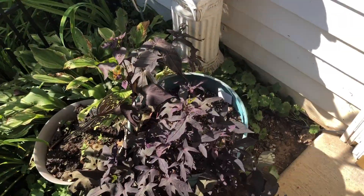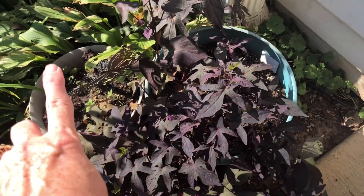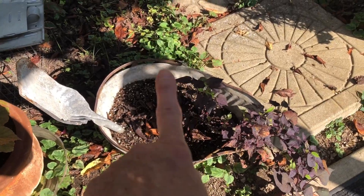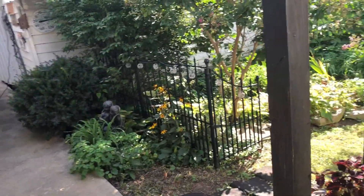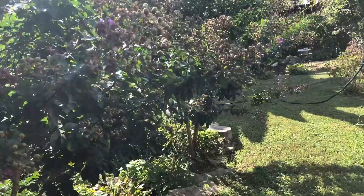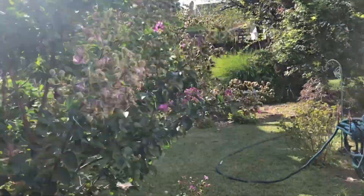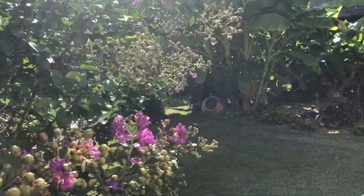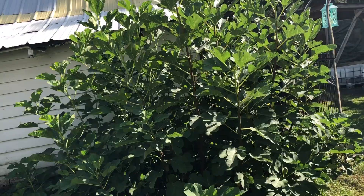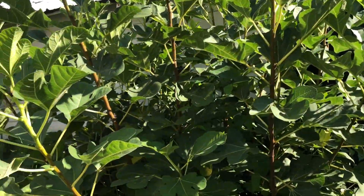I'll just pop a mum right in here and right in there, and then I have a place over here in this container — I'll just pop it right in there. That way I have filled my containers and they'll be fine until the next change, which will be decorating for Christmas. Your home and your garden is your sanctuary, so what you like is really the only thing that matters.